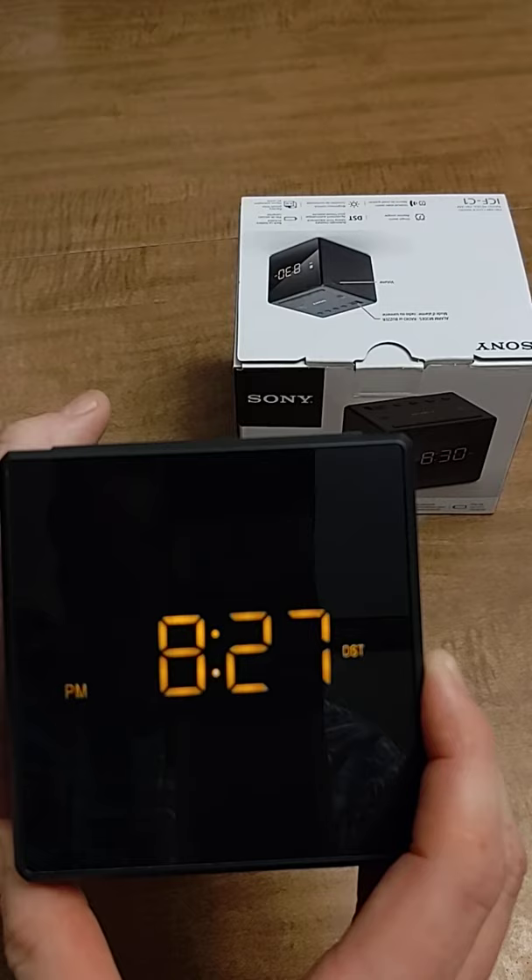Press the set button again, and once it beeps twice, you're good to go.